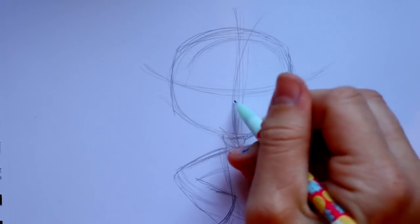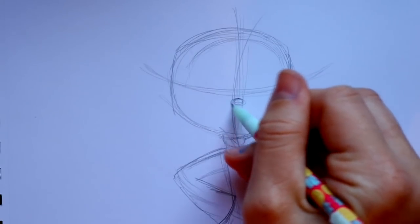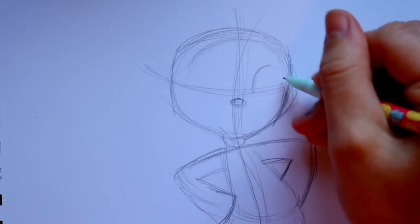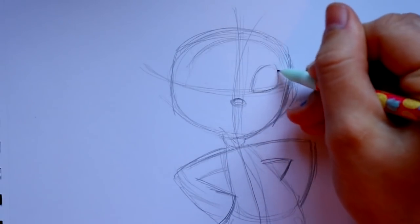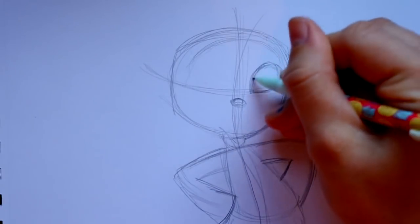So let's go ahead and lay out her eyes first. One eye is going to be on the eye guideline, and her nose is really simple — it's literally just a little dot. We're going to go out here, go out here, round it down on the eye guideline, and then go up and connect. So there's one eye.